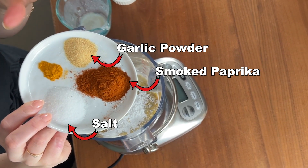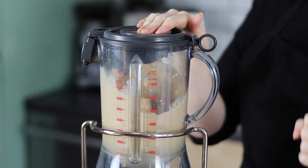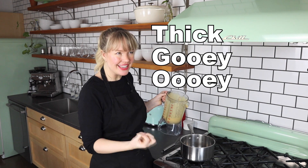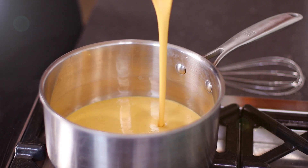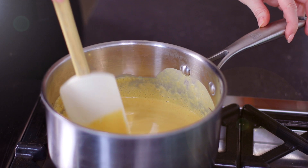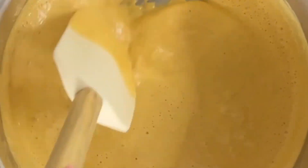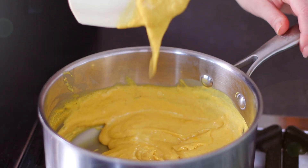Smoked paprika, salt, garlic powder, and turmeric for a little bit of color. Now we just add our nacho sauce to the pan and cook it until it becomes thick and gooey and cheesy. Pour your nacho cheese mixture into your pan over medium-high heat. Continue to stir while it cooks — it's going to start to form lumps and get gooey, and eventually they'll all come together into this amazing gooey cheese sauce. It's really delicious. I'm going to set this cheese aside.